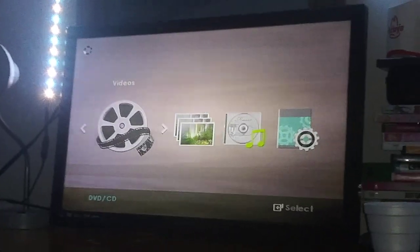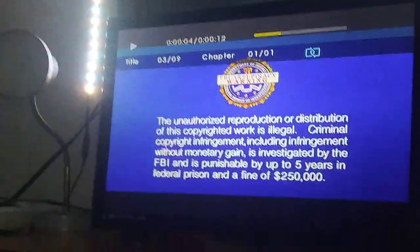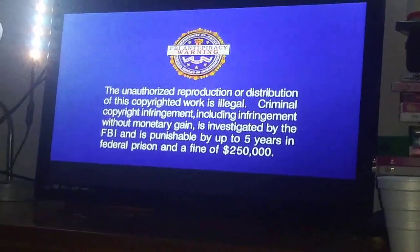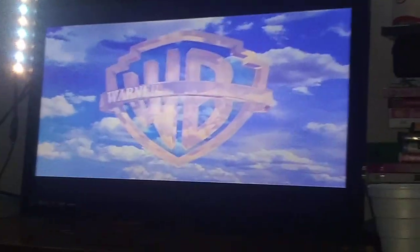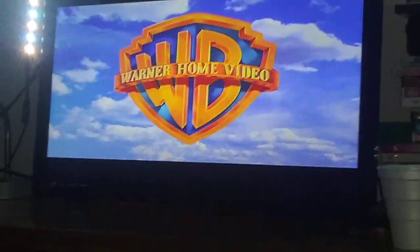Here's the Warner Home Video logo recorded on the Samsung DVD player. Sorry about the background noise, guys. Okay, that was the Warner Home Video logo recorded on the Samsung DVD player.